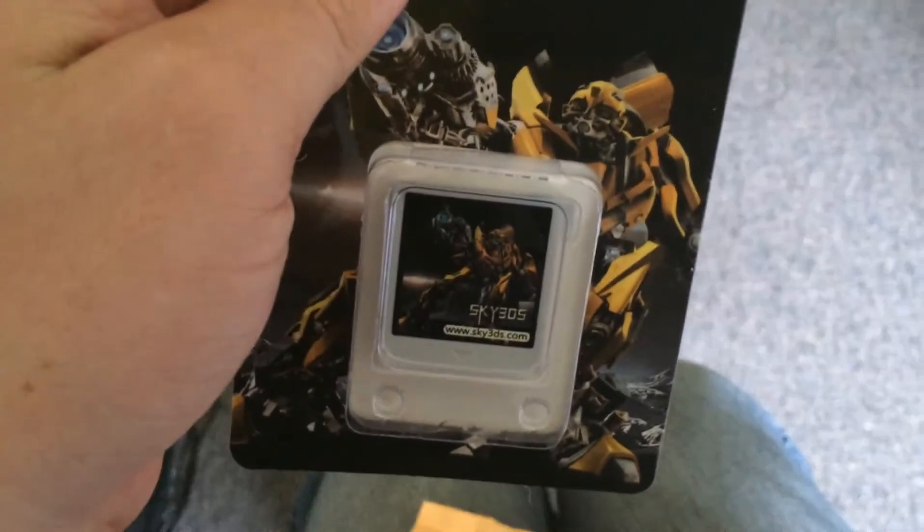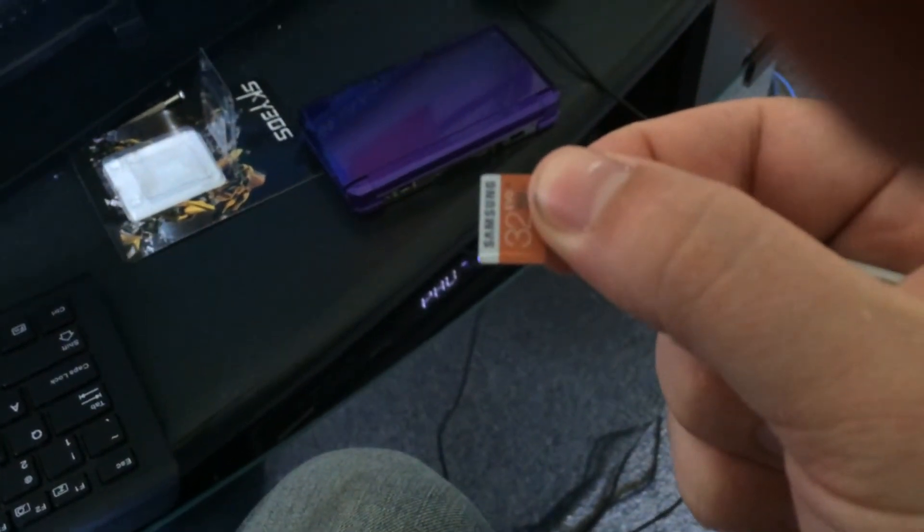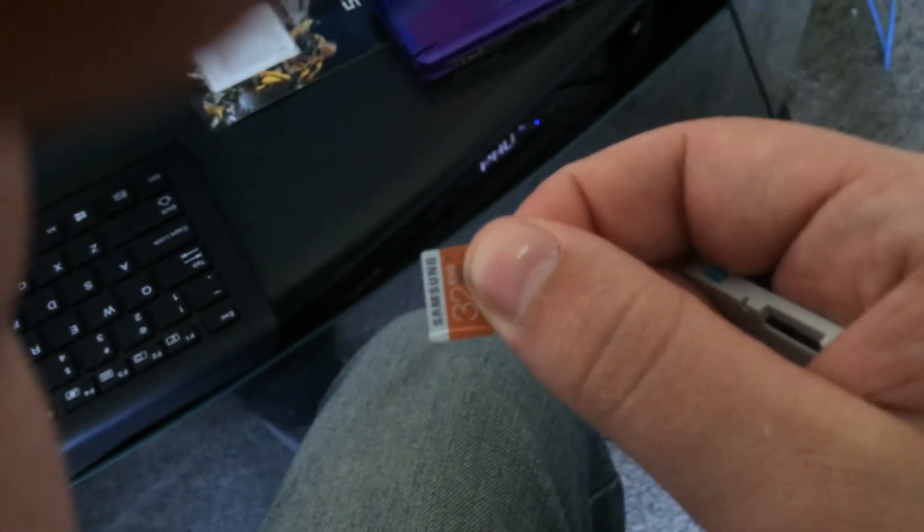So what we have is a Sky 3D. What I'm going to do is test that — I'm going to open the box. I already had this set up for about the first day since I bought it, and I deleted all my DS games from my R4 card, so basically I wasted that much time.